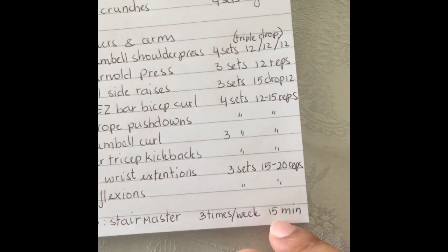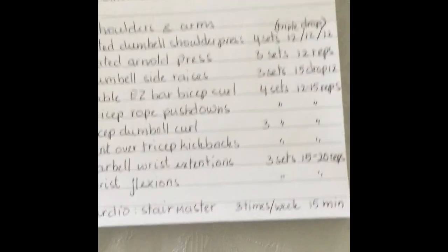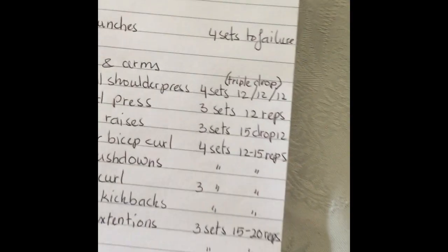Don't forget morning cardio: stair master three times a week, 15 minutes with a bit of higher intensity to keep the heart rate elevated.